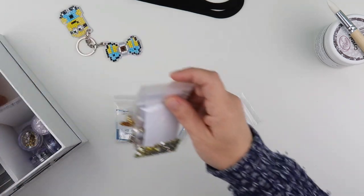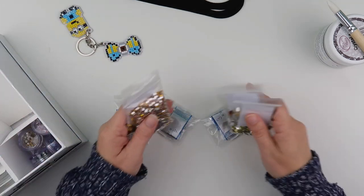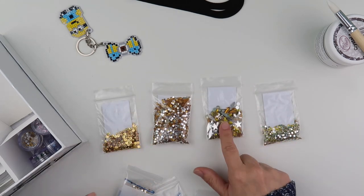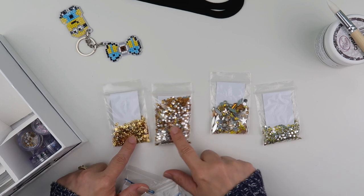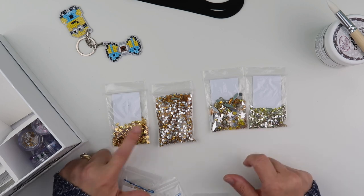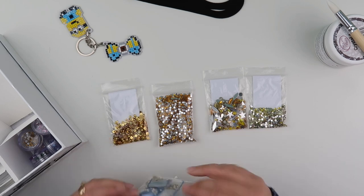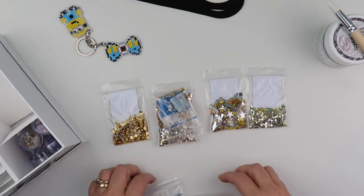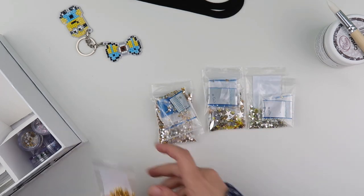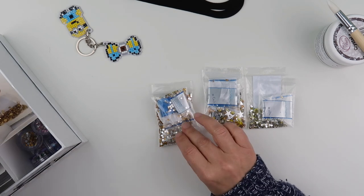And then the yellow - this is quite an easy one to de-kit because I've got different shapes and sizes of yellows. I've got more of a golden yellow, a pale yellow, and then I've got gold. So that yellow is a pale yellow and that is a different shape, so the golds can go back.